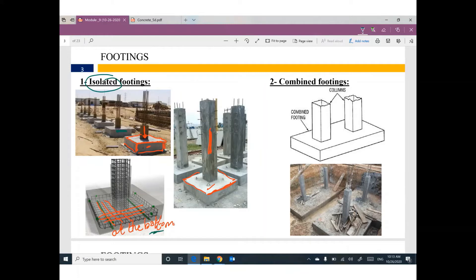We recommend that the center line of the column be at the center line of the footing.